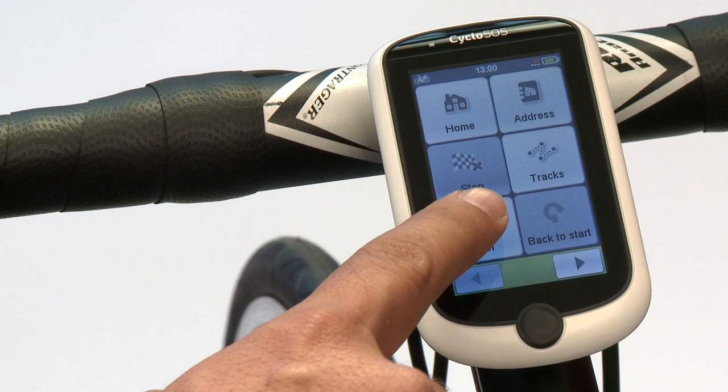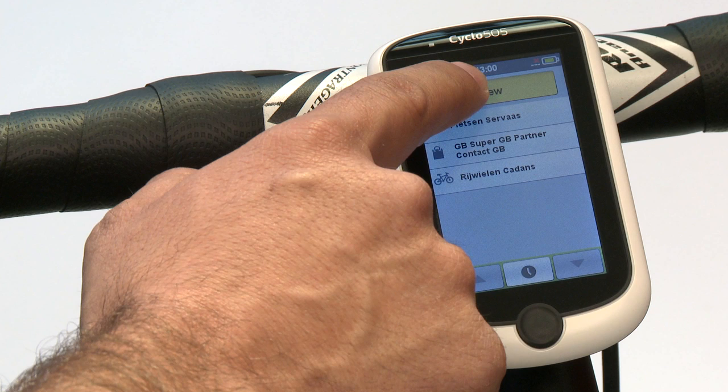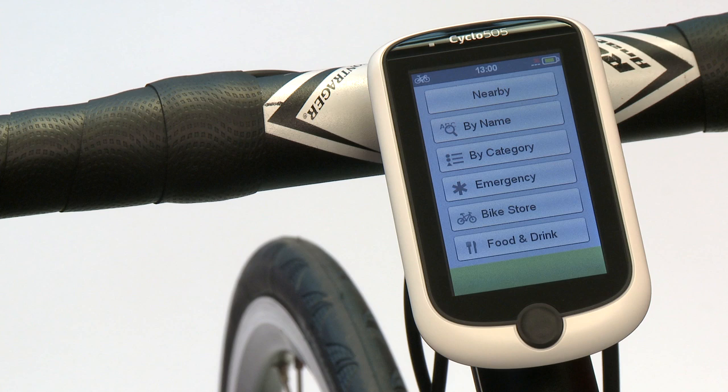It is also possible to navigate to a POI. We have included in the Mio Cyclo bike-specific points of interest — locations you could need as a biker. For example, it often happens that you have a problem with your bike and can't find the nearest bike store. But this also works for other categories.